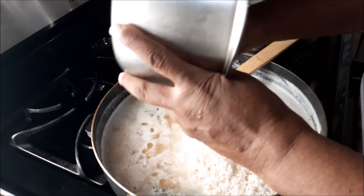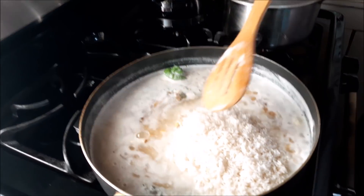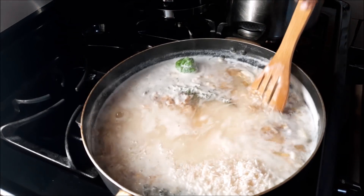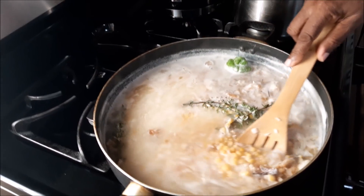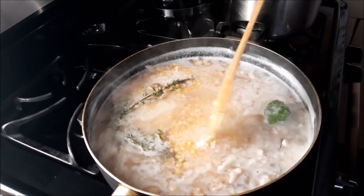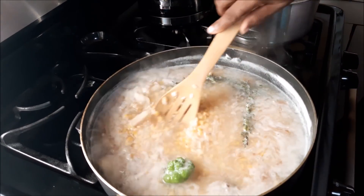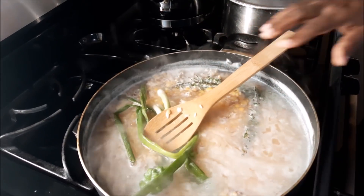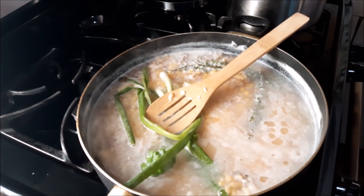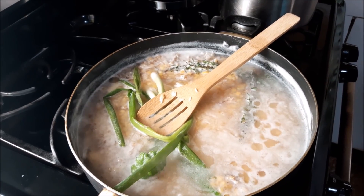Remember we put in that little salt fish and it was properly pre-soaked. Turn your flame down a bit — you want to get it all distributed with the rice, everybody mixed in. Now it is time to put in our scallions.